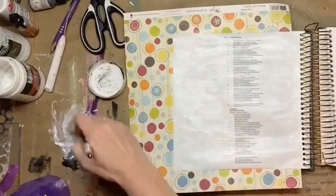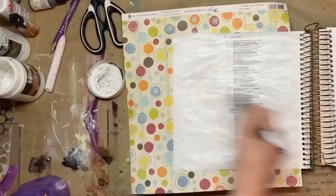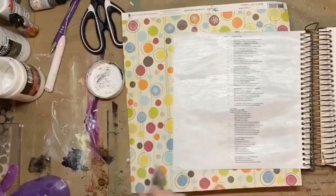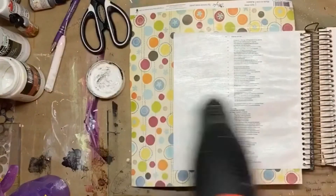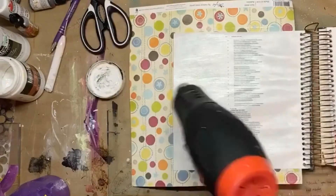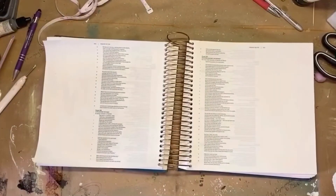Currently I'm just prepping my page. I've used gesso, and then over the gesso I'm going over it with a liquid matte gel medium just to take some of the roughness off. My gesso tends to feel gritty and sandy, so I like to put that over it so it's not quite as gritty feeling.